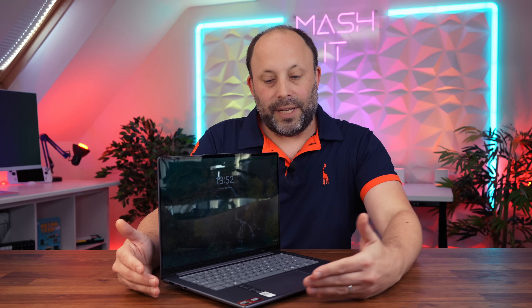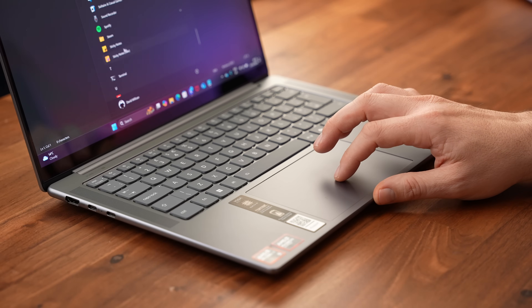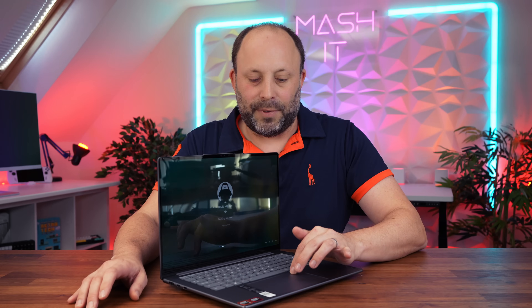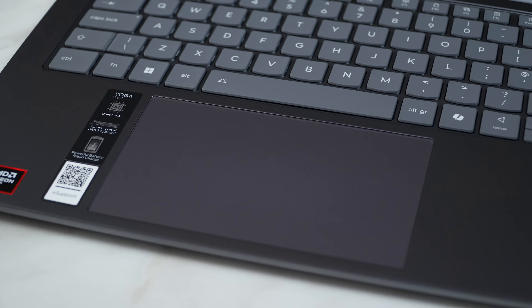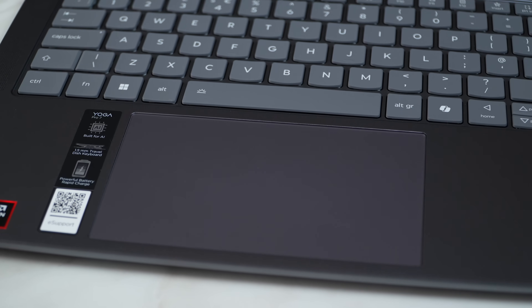Looking at the keyboard deck it is all aluminium, though there are a fair few stickers plastered on here. The touchpad is a nice large size, tracks well, and performs gestures brilliantly, but this is the old-style springboard touchpad. I wish they had the haptic ones which are appearing on some premium laptops these days. I also noticed a very slight rattle when clicking it, which does remove some of that premium feel — when you spend this much on a laptop you want it to be perfect.